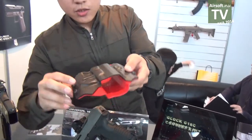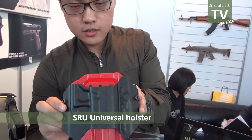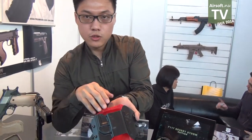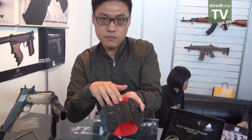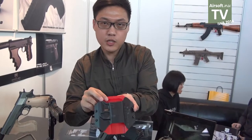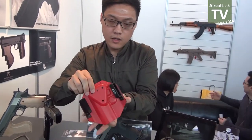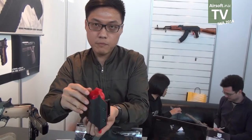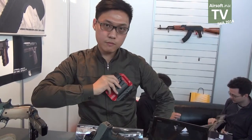This year we also have a new product: a universal holster. It fits the Glock, XDM, M&P, and PPQ. This hole is also compatible with the Blackhawk paddle, so you can mount it right here.